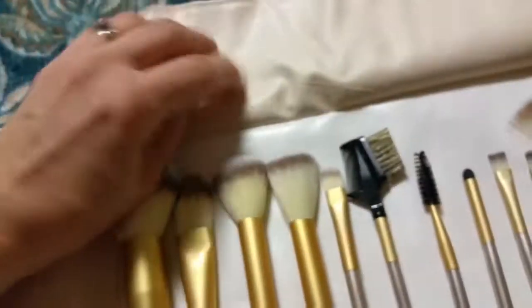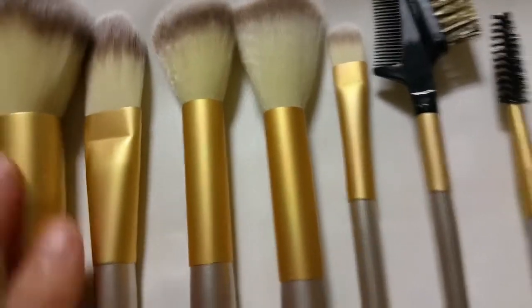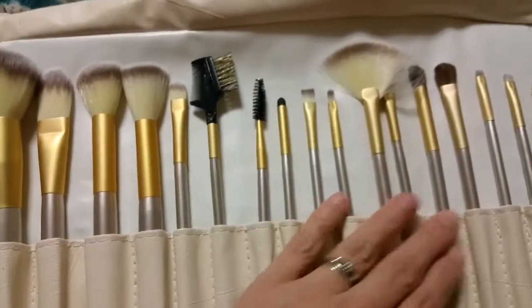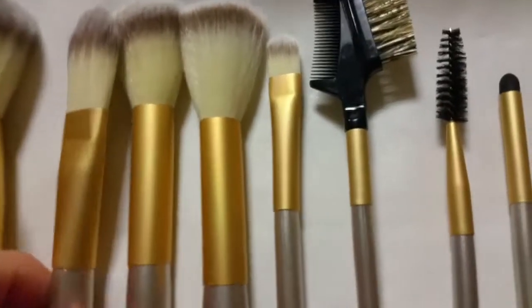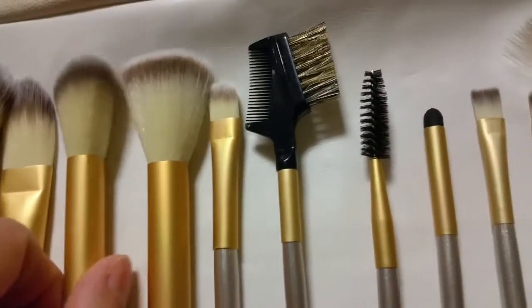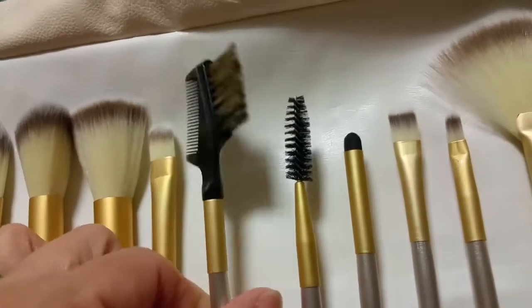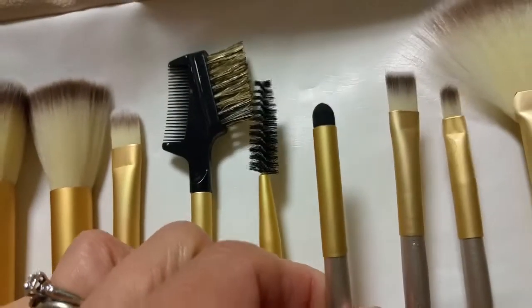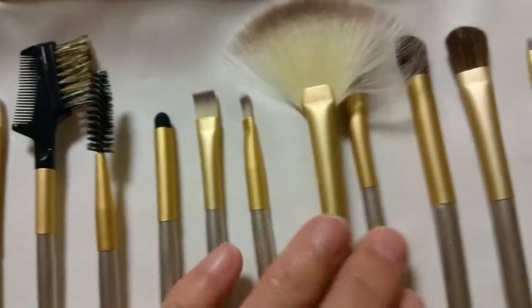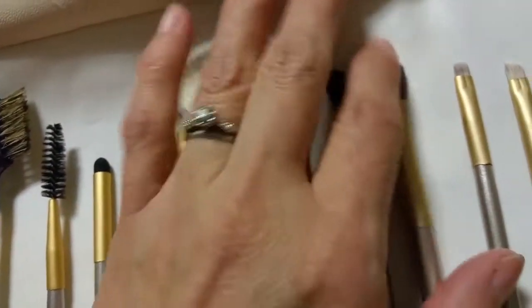Here are the brushes. I just folded that little flap back so we can see them better. Kind of in a largest to smallest arrangement. Super soft.